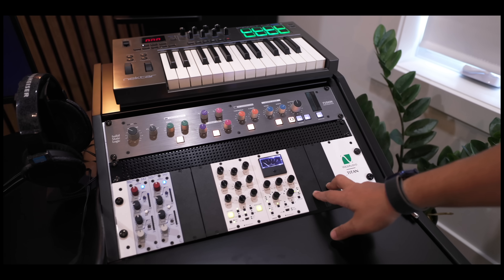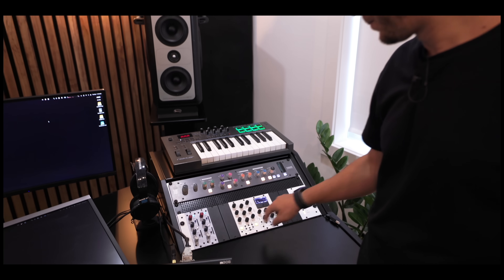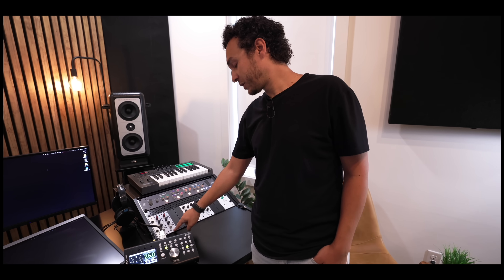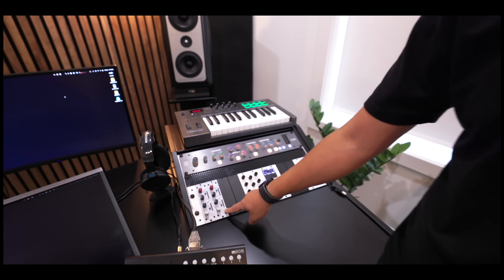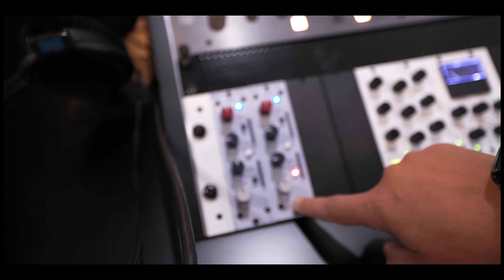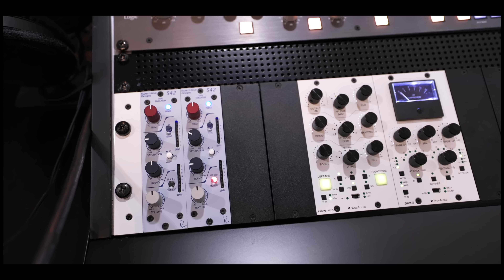They have new tube compressors — their version of the Manley Vari-Mu — with real tubes in 500 series format. Those are the Neve tape saturations — magnetic tapes, incredible on vocals — and they also have silk transformers in them. So you get both worlds: tape saturation and silk transformers. Absolutely amazing.